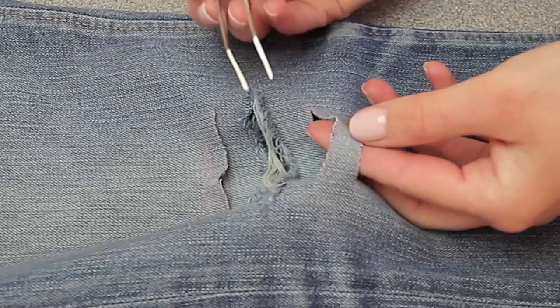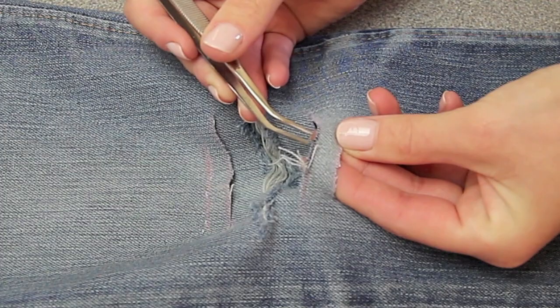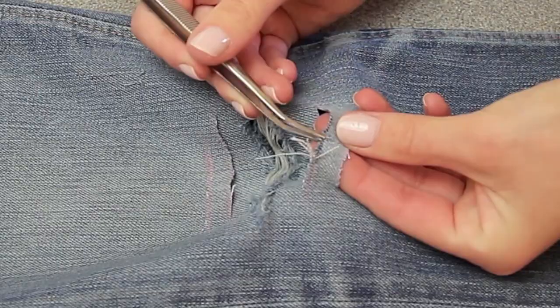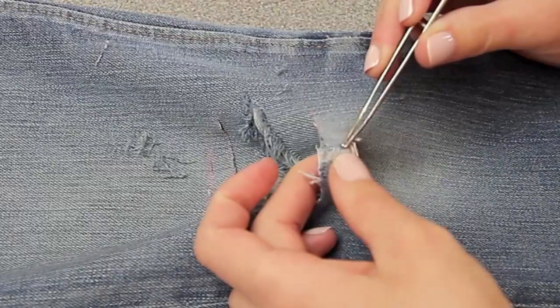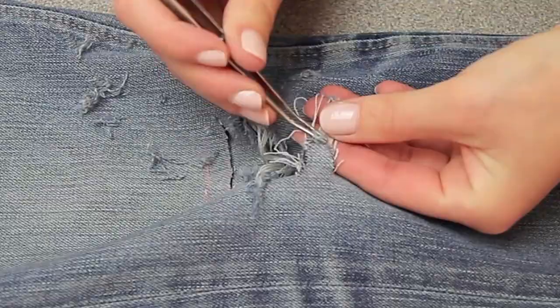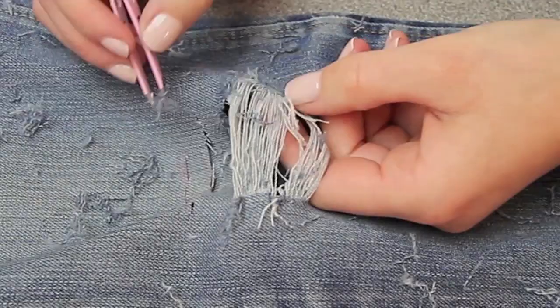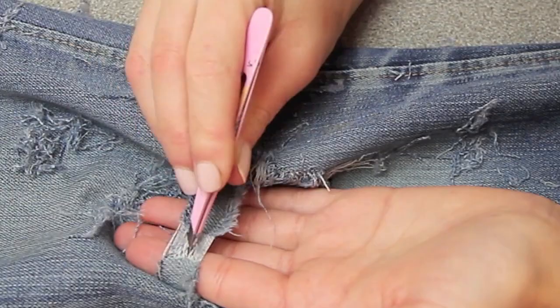Then using the tweezers, I'm going to pull out all the little blue vertical running threads. It's easier to start by pulling out some of the white threads first. As you can see, I've cut them — that's not what you want, but it's bound to happen. It's really hard to start with but it does get easier as you go along. I decided to change up tweezers to these little pointy Woolworths ones — they're so much easier to get the threads out with. The easiest way I discovered was to hold the fabric taut and pull the threads out from the side.